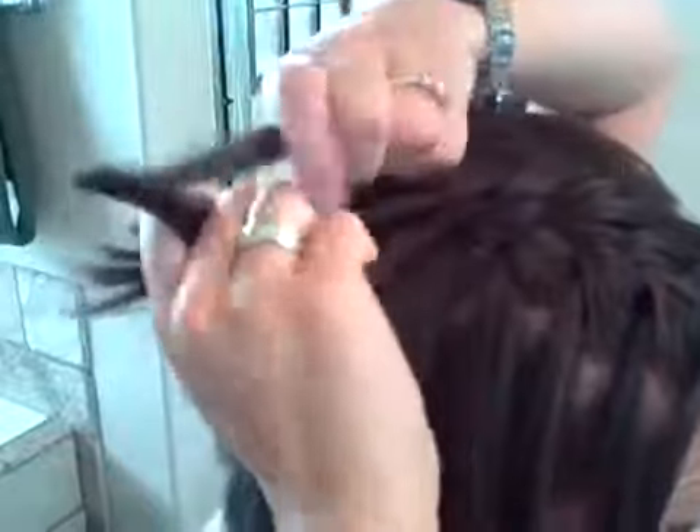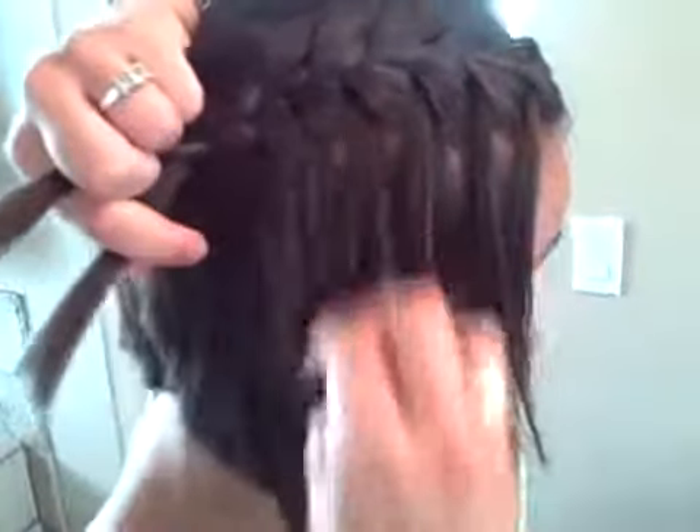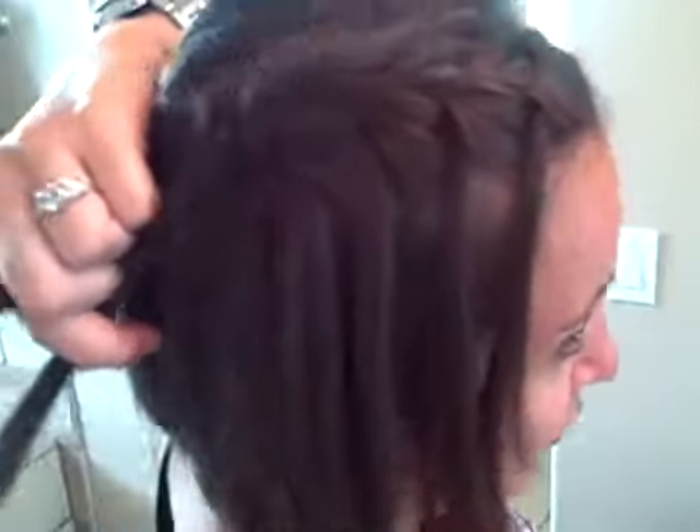Until you get all the way back — I'll do one more. You can, of course, go back as far or as little as you want. And then you just secure that with an elastic. And there you have the waterfall French braid, done on yourself.